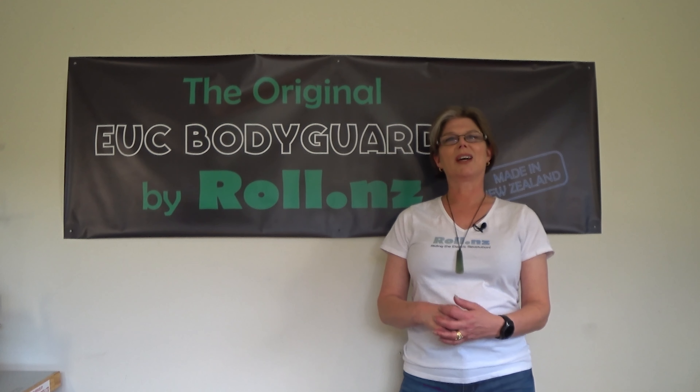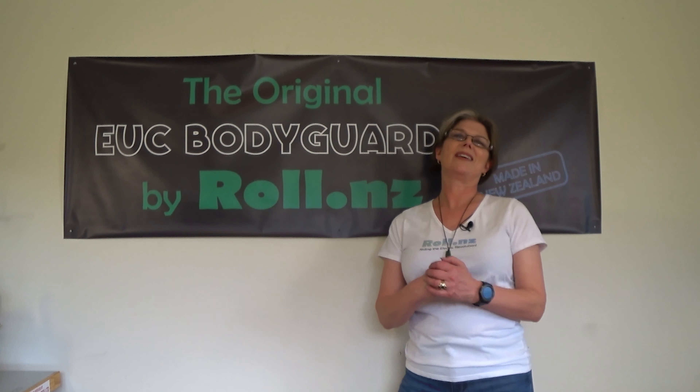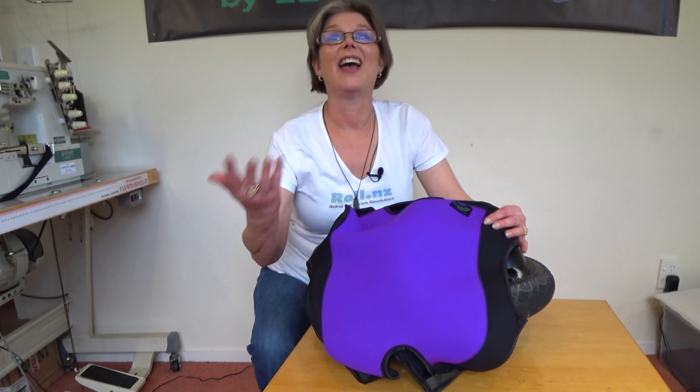I'm here today to show you the best way, and hopefully the easiest way, to fit the EUC bodyguard for the Gotway M Super X. So yay, you've got your bodyguard — how do you fit it?